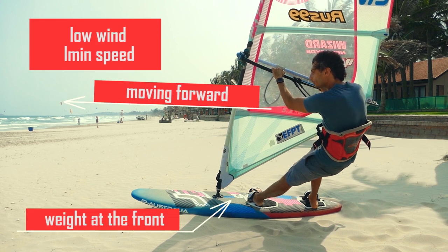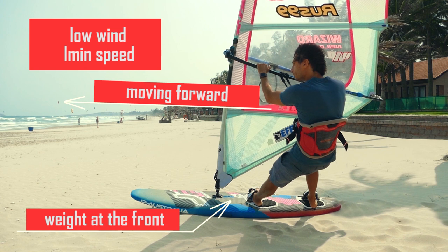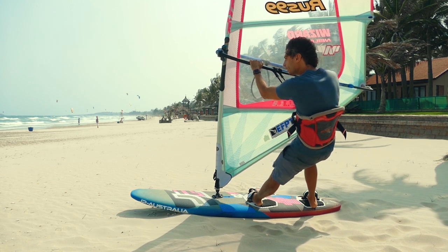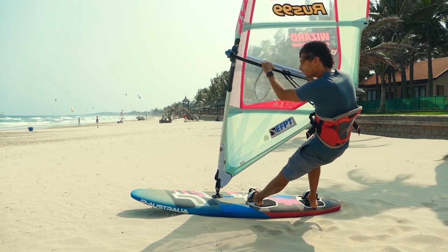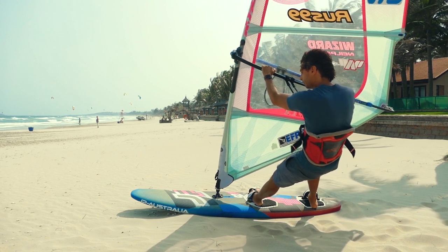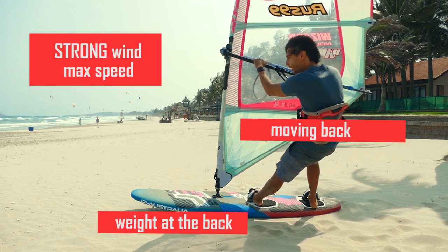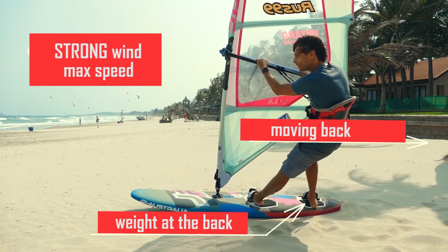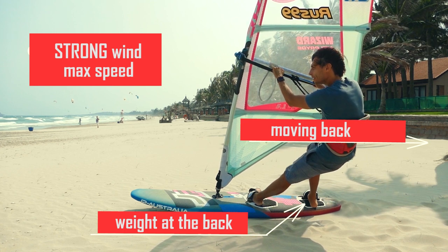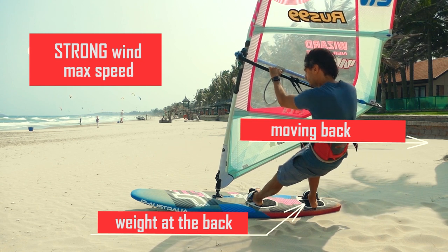If there is not enough speed or wind, distribute the weight more to the mast foot and your front foot. If your speed is average then the weight distribution will be equal between the power joint and both feet. If there is a lot of wind, you should not take the load off the mast foot and continue to put pressure on it, but now the back foot gets more weight. All this is done while maintaining a low body position and weight transfer is carried out by bending and straightening the back foot.